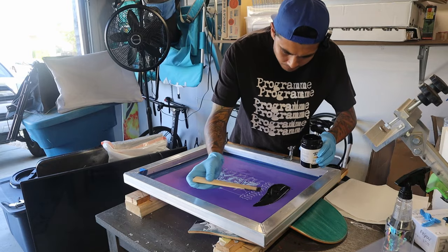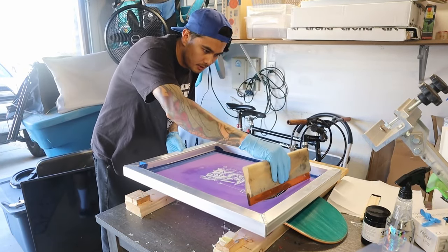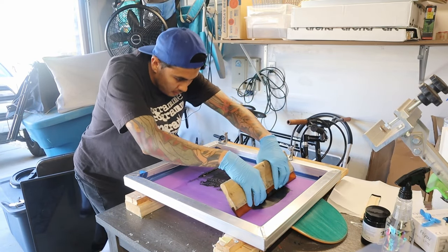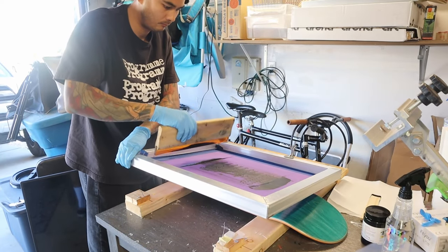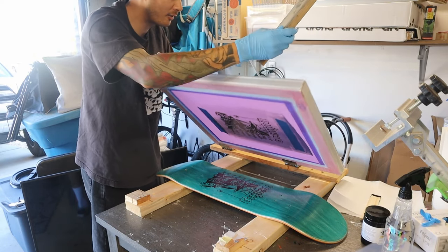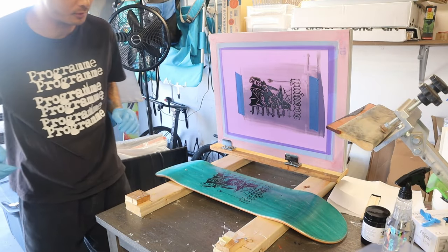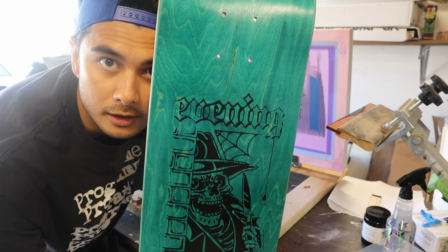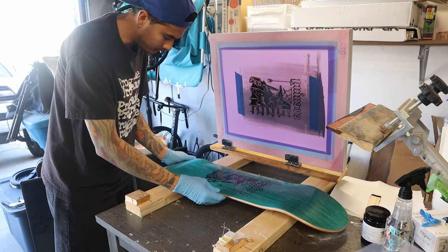No idea if this is going to be good or not, but they said it would be decent. That should be enough for one print — flood the screen, make sure it's clean, then do a pull. It came out okay but not great. I feel like I put too much water on the screen and it got a bit watery where it says 'evening.'